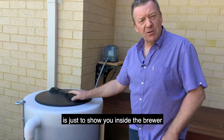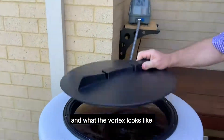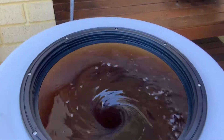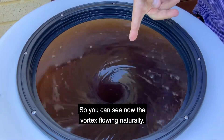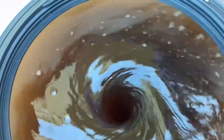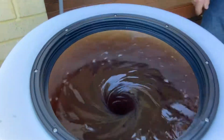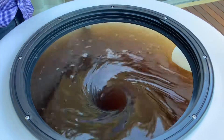What I want to do now is just show you inside the brewer and what the Vortex looks like. You can see now the water is flowing naturally. We've got just a single outlet pipe.